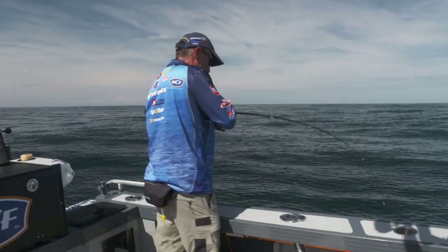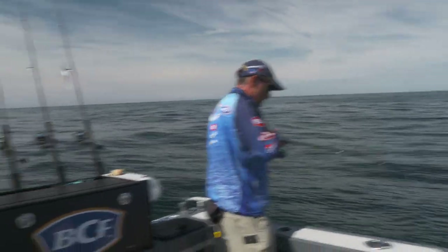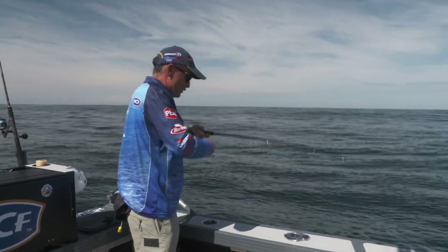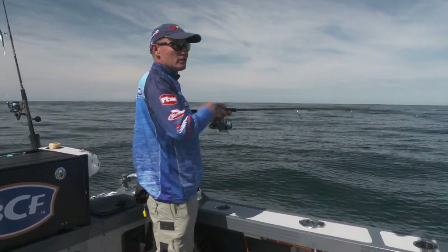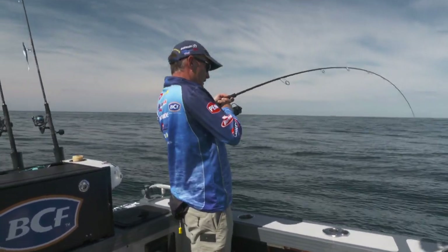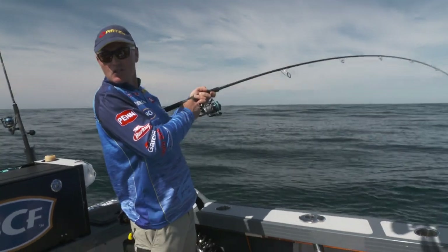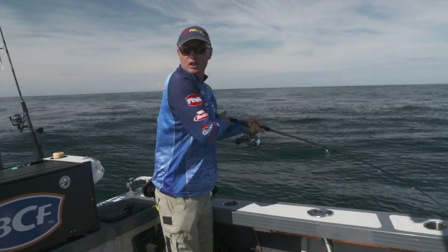We got the double — double hookup! Captain's on the other side. We had a great little session in the wash there this morning, and it's turned into a ridiculous, very calm day. So we thought we'd duck out a bit wider. We're going to go back into the wash a bit later this afternoon, but in the meantime we've come out a little bit deeper. We've changed our tackle a little bit — put the soft plastics down. Captain's on a metal jig, and I'm on an octo-style jig. It's battle of the jigs!